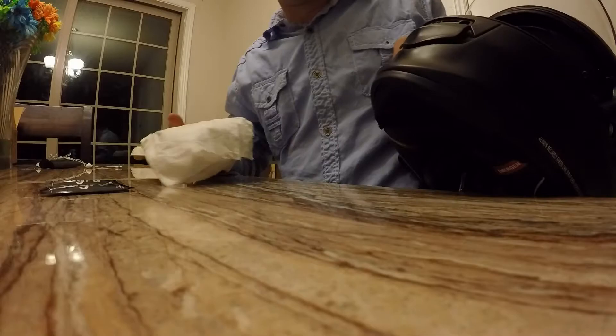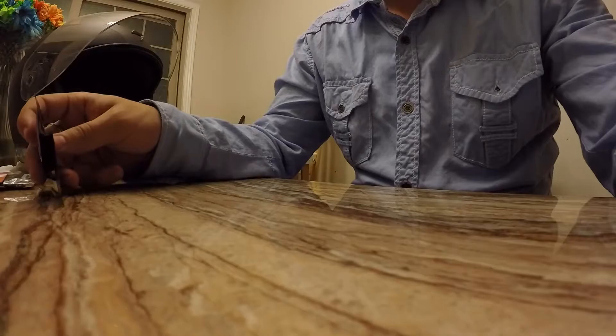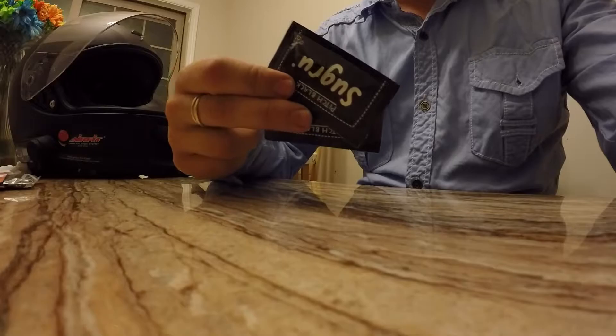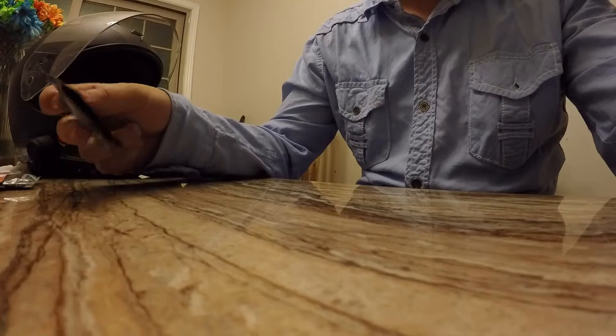I do want to mention that none of this content is sponsored — I'm just doing this video to provide information and show you guys how to do this. For this part, I'm going to use two packages of Sugru. I could probably get away with just one because it's a pretty small space, but I don't want to risk not having enough once I get it all molded and put on there, because you only have half an hour to work with it. It's pretty self-explanatory — there are cut lines on the package.